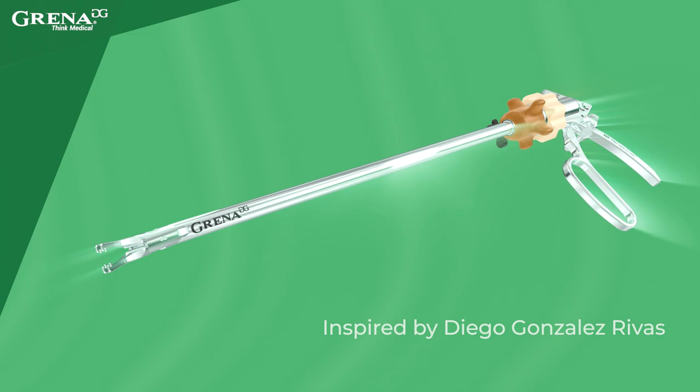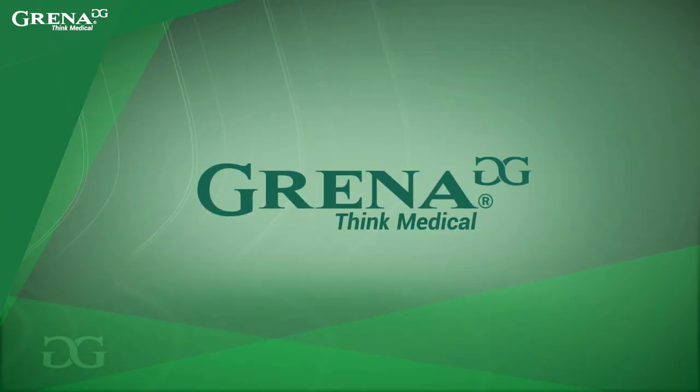A new innovative product from Grenna. Grenna. Think medical.